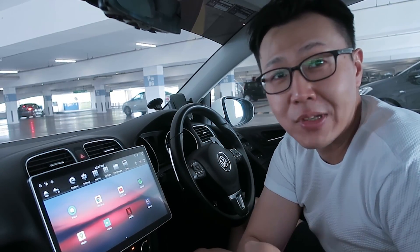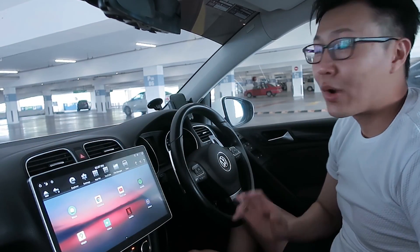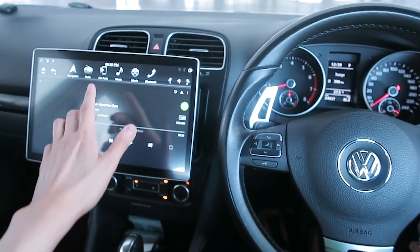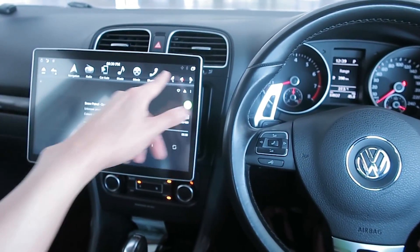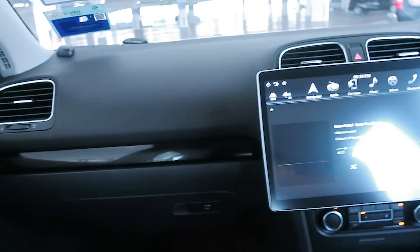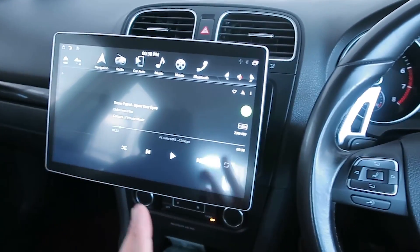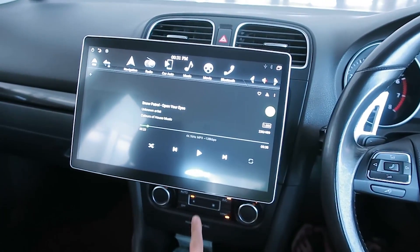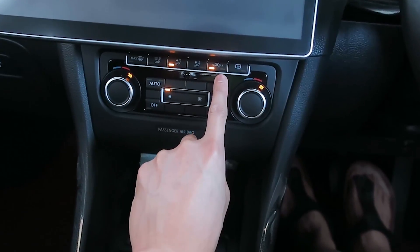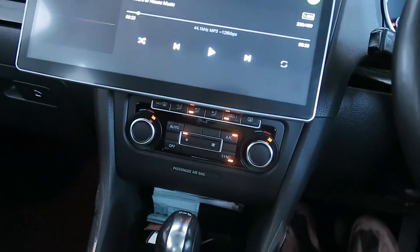I also want to address some questions from the comments. First: does it block the air conditioning vents? Yes, but how much depends on your sitting position. From my viewing angle it really only blocks maybe 10 to 20 percent at most. For the passenger side it does block more, but that's a sacrifice you have to accept.